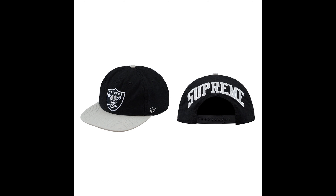Next up, we have the Supreme NFL Raiders 47 Five-Panel Hat. I like this hat — it's kind of cool, in my opinion. It's a snapback by the way, a 47 brand. The retail is $44.